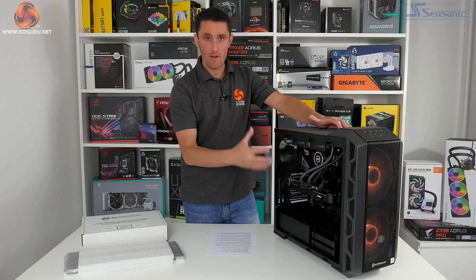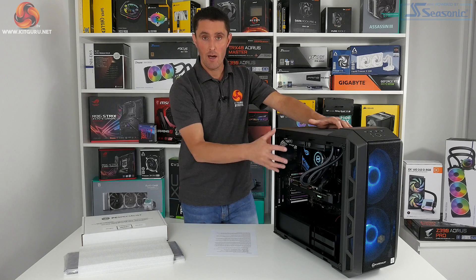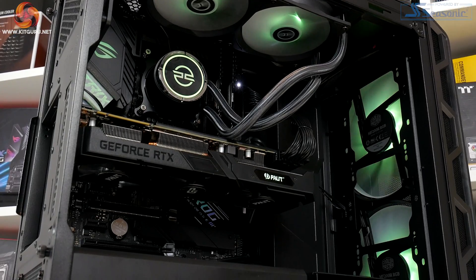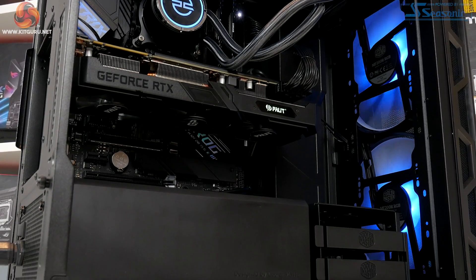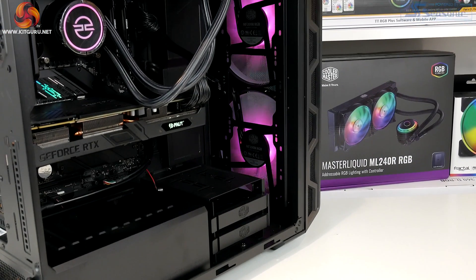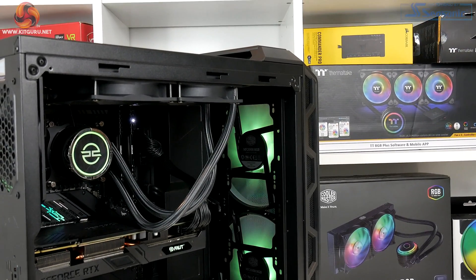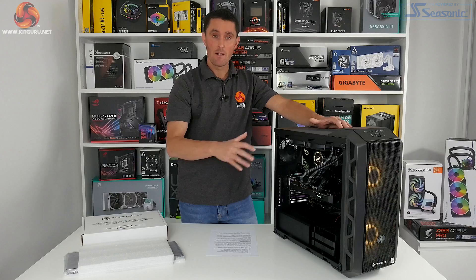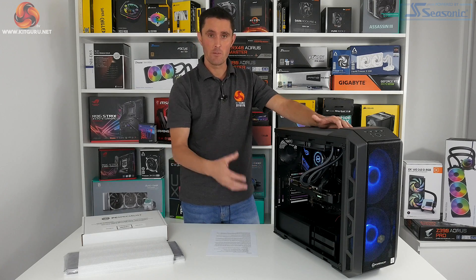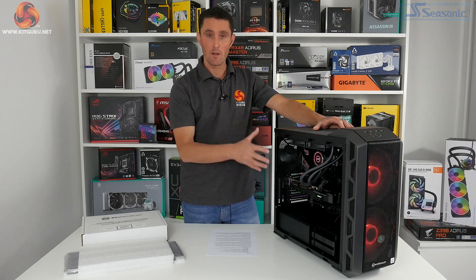The theme of the system is a real stealthy all-black design. The graphics card, motherboard and memory are all black. The motherboard has silver accents which contrast nicely with the black, and then you've got RGB lighting zones in the front fans, the top fans on the all-in-one cooler, and the RGB lighting on the CPU block. All the RGB lighting is connected directly to the motherboard header so you can control all the different colours and patterns with ASUS Aura Sync software that comes pre-installed.